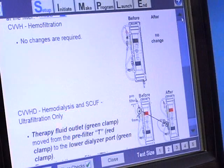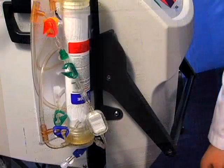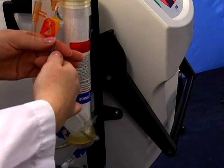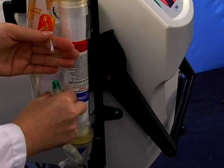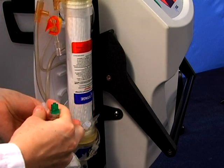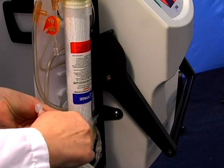Based on the therapy prescription, confirm the therapy fluid connections at the filter. The cartridge is already configured for CVVH. You do not need to make any changes. For CVVHD or scuff, remove the green therapy fluid outlet line from the pre-filter T to the dialysate port and cap the pre-filter T. Make sure your clamps are open.